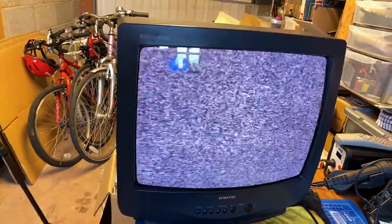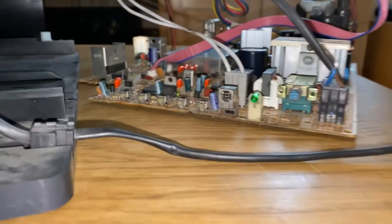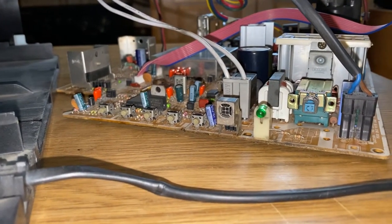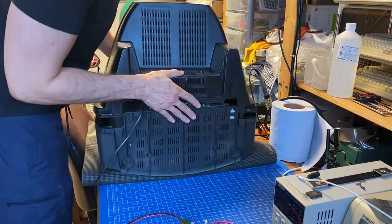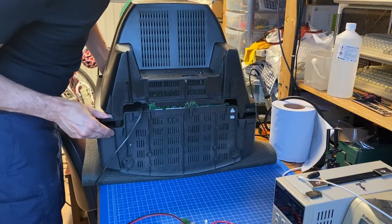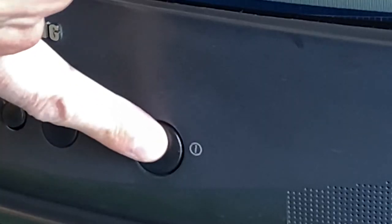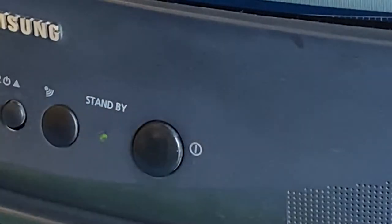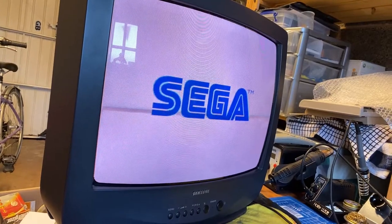Bingo — we did it! Now let's see how it copes with a signal. And as you can barely see, it works! That's great. Now let's close it up. Closing is again pretty easy — just be mindful of the tube's neck and don't smash it with the rear cover. One last switch on just to make sure it's still working — and yes, all is good. We have ourselves a new CRT.